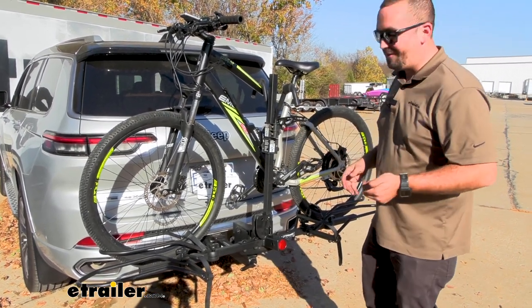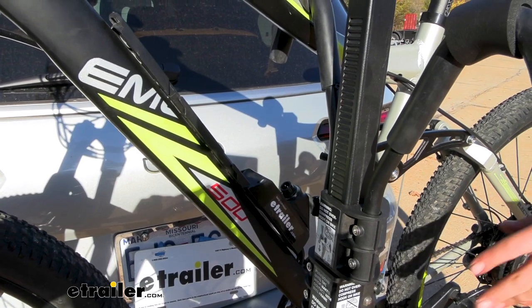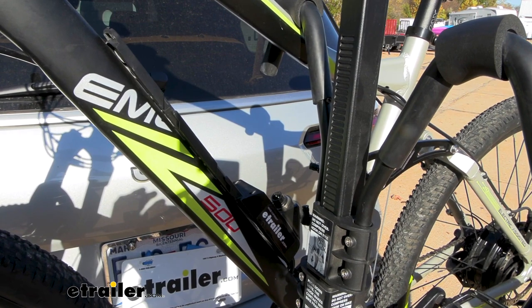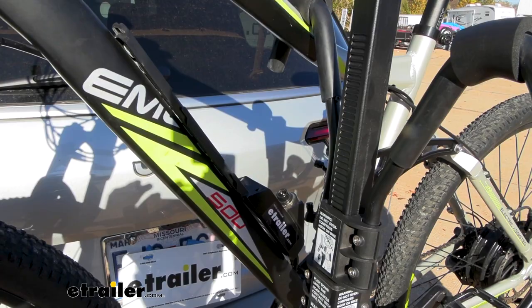Getting them up is a little heavy, but that's the nature of those bikes. I recommend taking your battery off — not only to save weight, but also so it doesn't fall off on the road. Taking your battery off before you lift the bike up is definitely going to help.